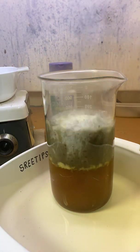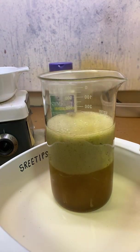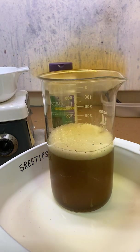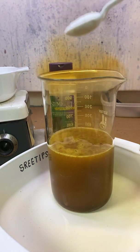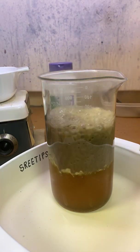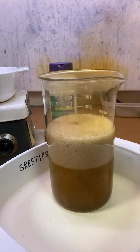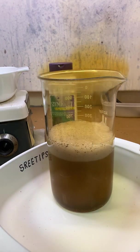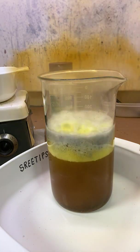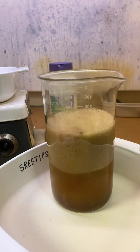You can see the fumes coming off of there. Once all the nitric acid gets consumed — what's happening is the gold is precipitating out and then re-dissolving just as fast as it precipitates, because there's excess nitric acid in there. But once all of that excess nitric acid gets consumed, the gold will quit re-dissolving and it'll stay precipitated.